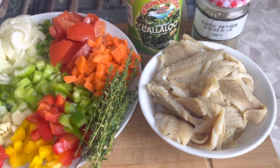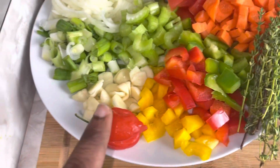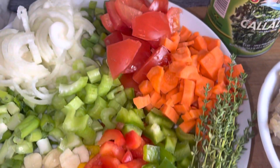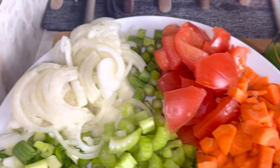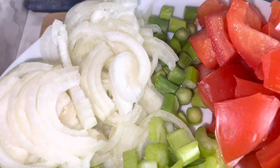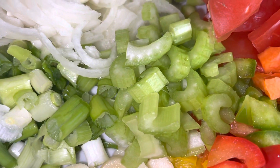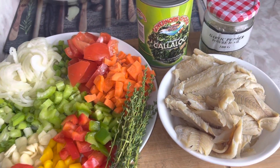I have some vegetables here that I already prepared. I have one hot scotch bonnet, some bell peppers — orange, red, and green — some fresh thyme, one carrot that I already diced, two tomatoes, two small onions, one garlic stem, some green onions, and one celery stick. That's what I'll be using to fry up my salt fish and callaloo.